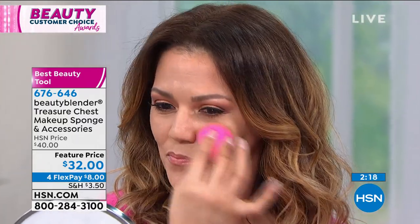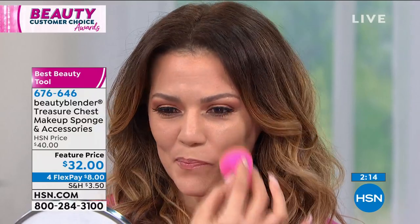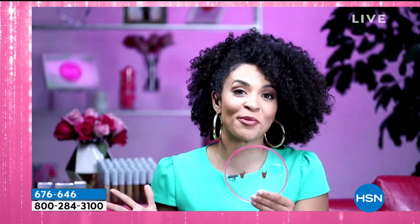We're able to bring this exclusive to our HSN customers at this price. It's very sanitary. With this kit it comes with two solid soaps which kill 99.7% of all harmful bacteria and germs, so you can ensure you're putting clean products onto your face. Right now, that's more important than ever.